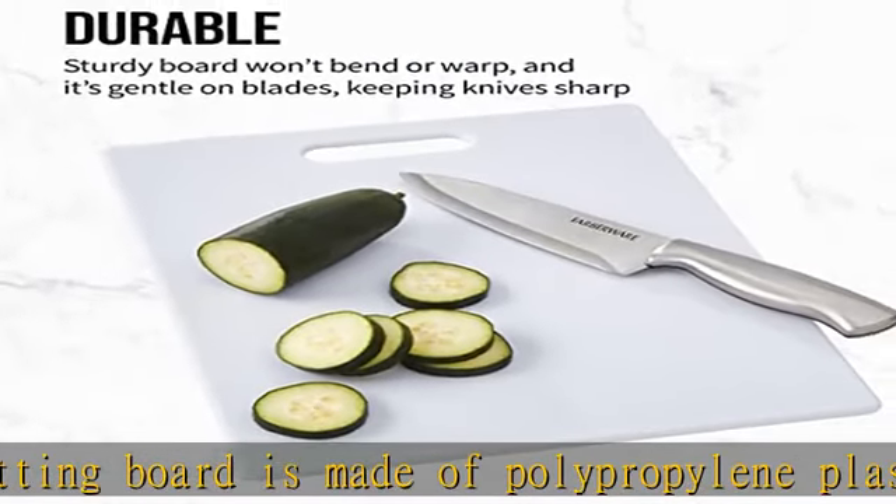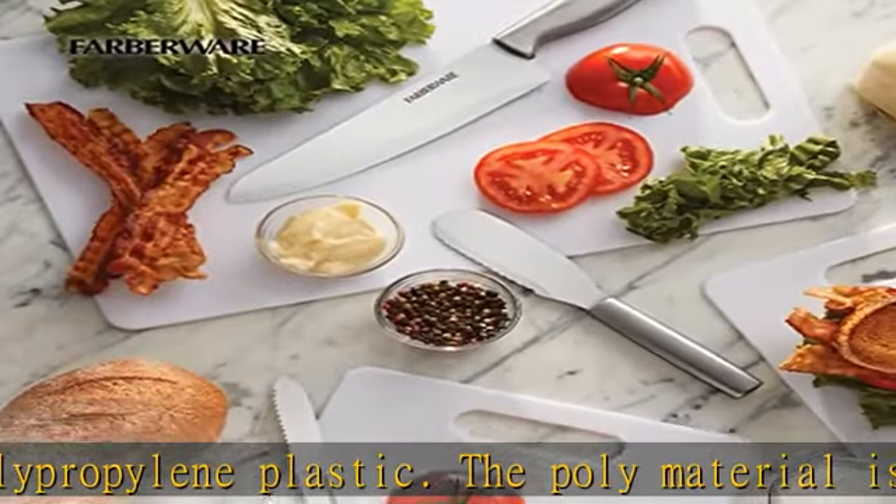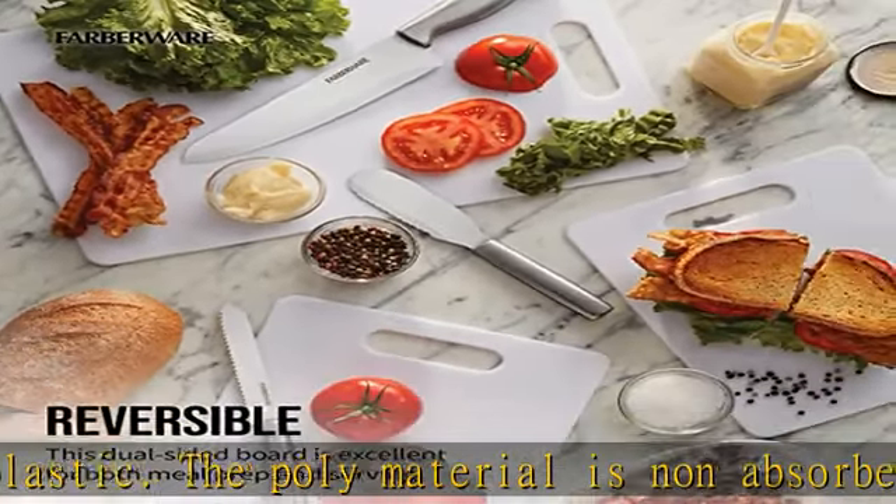It is gentle on knives, keeping their blades from getting dull quicker. This cutting board is reversible for double the cutting surface and features a hand hole for added control and stability.